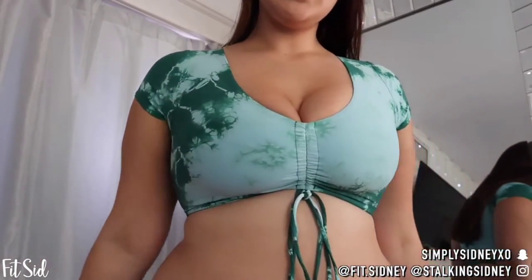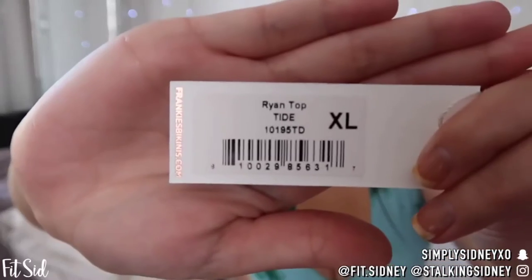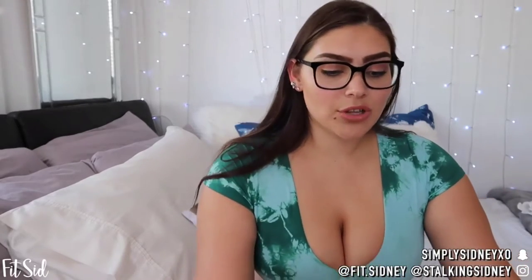I picked out two different bottoms. This top is called the Ryan Top in Tide — the green Tide color, in XL. It says due to the nature of the tie-dye pattern, no two bikinis will be the same. All items should be washed inside out in cold water, gentle cycle or by hand. So remember not to just throw it in with all your other stuff. But it is tie-dye and I really like this — I think this is probably the most flattering of all of them for myself. I also got this bottom in another color.